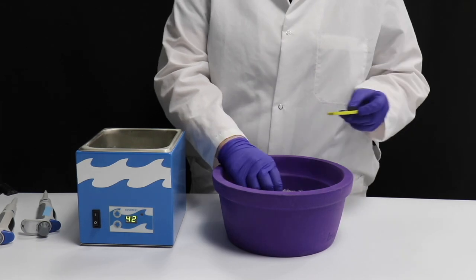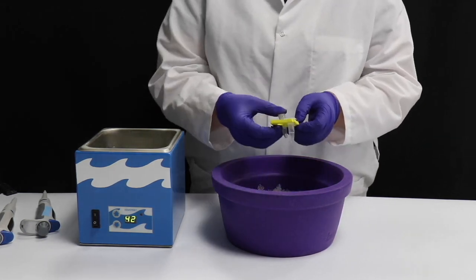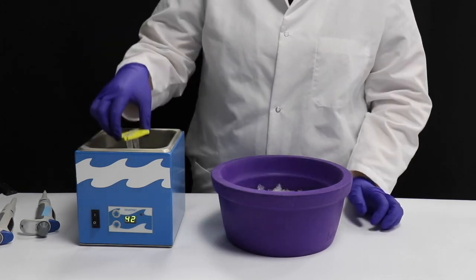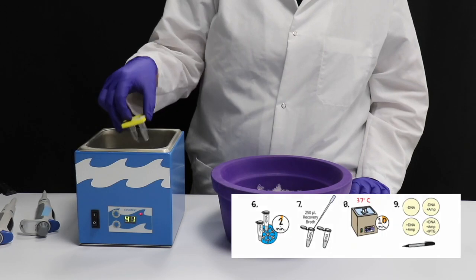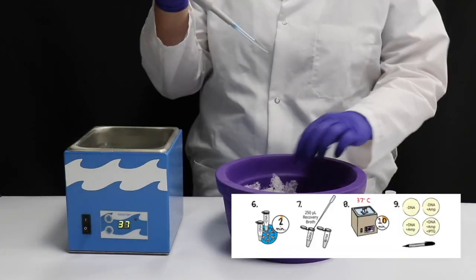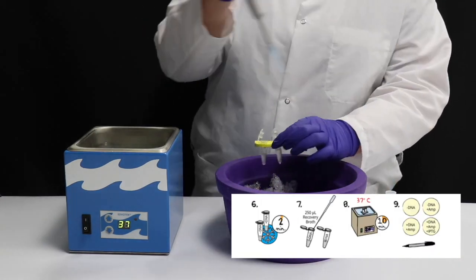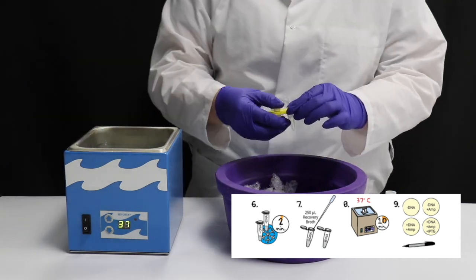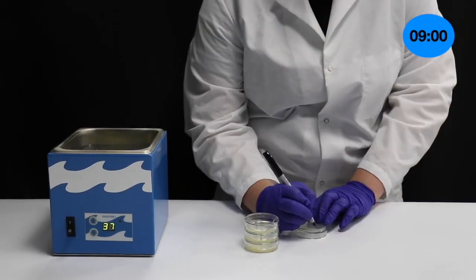Place the transformation tubes in a 42 degrees Celsius water bath and incubate for 45 seconds. Immediately transfer the tubes to ice and incubate for 2 minutes. Add 250 microliters of recovery broth to each tube and invert the tubes to mix. Incubate in a 37 degrees Celsius water bath for 10 minutes.